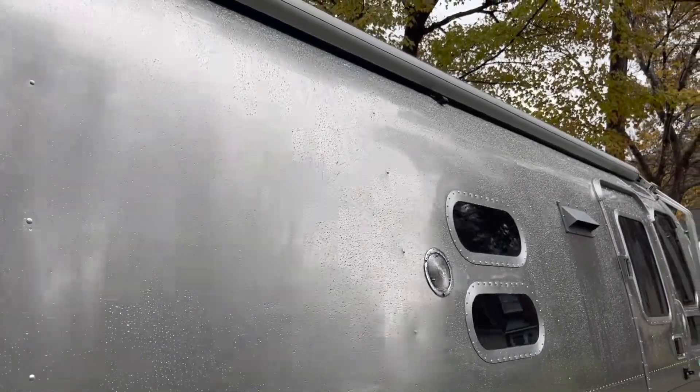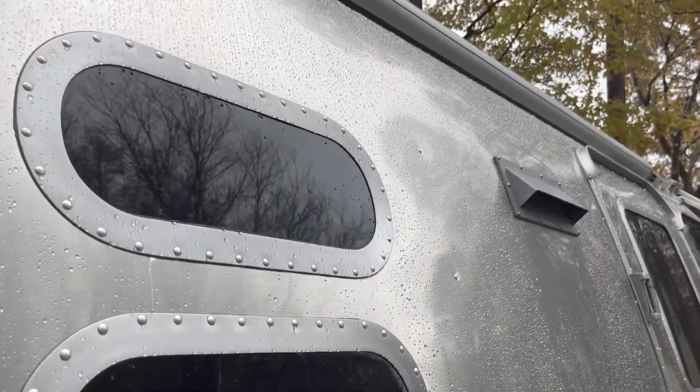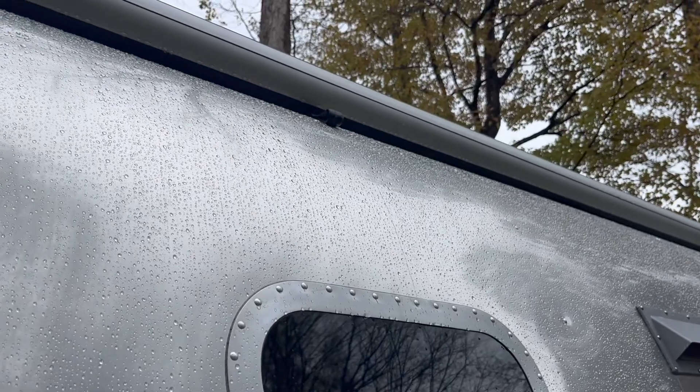The water's beading up and running right off. It took a little while but I'm happy we spent the time.